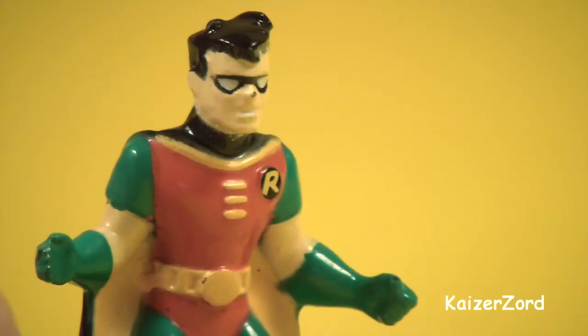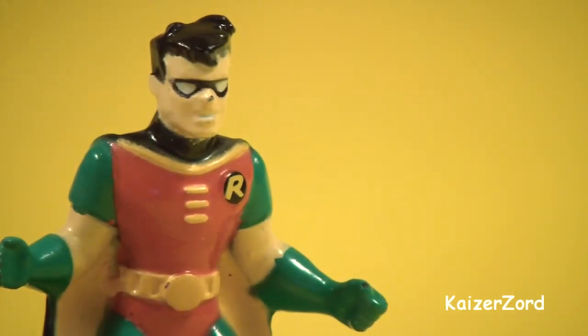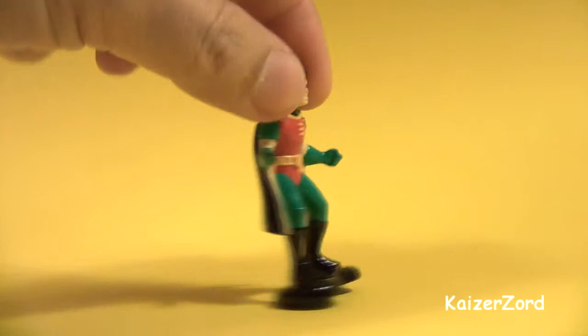Of course, Robin the Boy Wonder. I had these figures on display for so many years and moved them around a few times, so that's the reason why you can see some worn-off paint here.